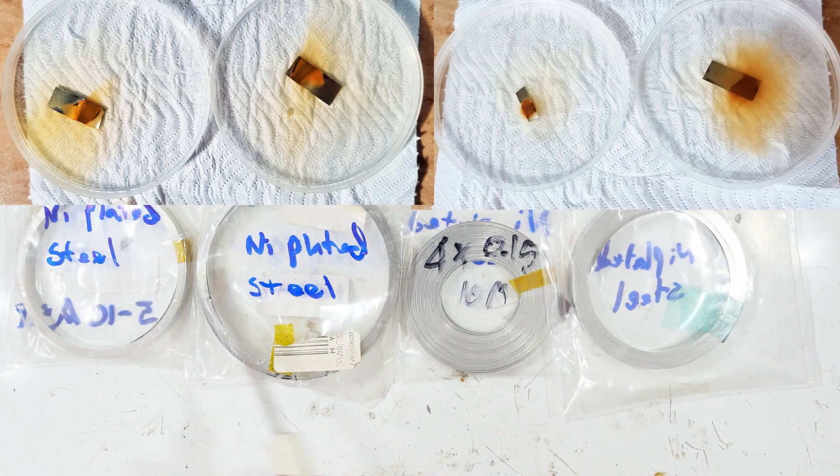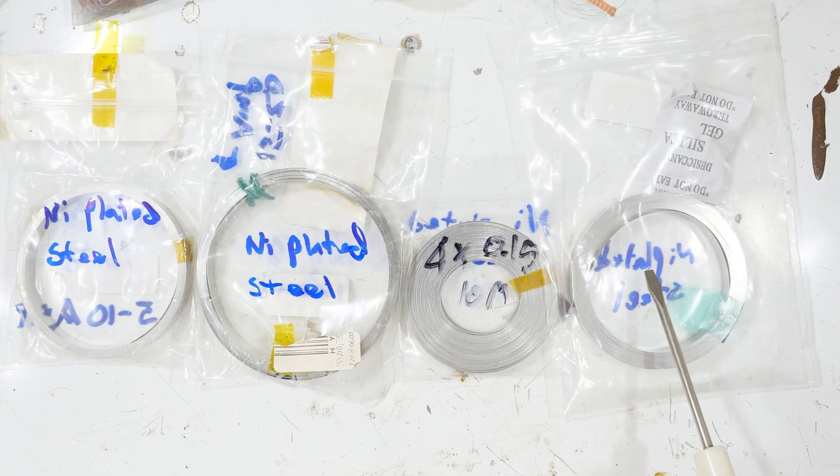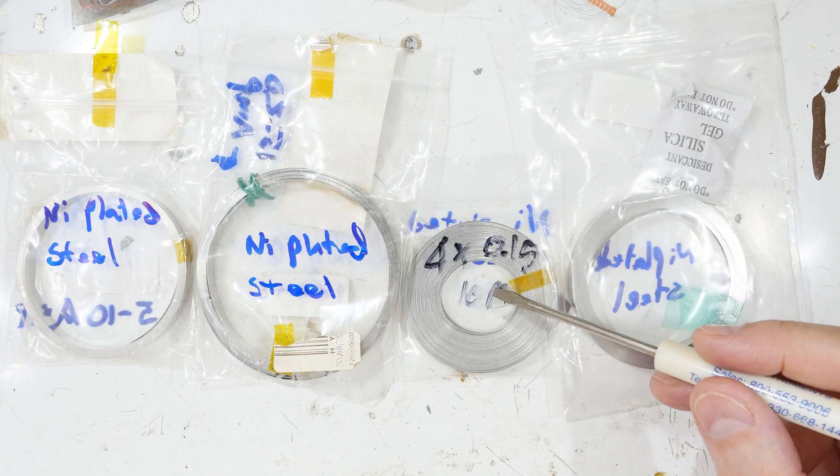And in every one of these cases — you can guess what happened — they all turned red. So if you're going to be using pure nickel strips, this is not the way to buy them. Just a heads up; I hope you found that useful and interesting in your home experimentation or whatever you're using nickel strips for.